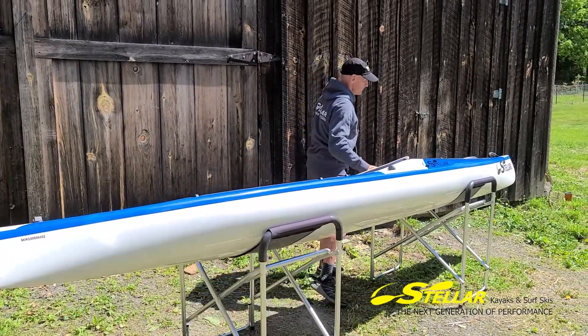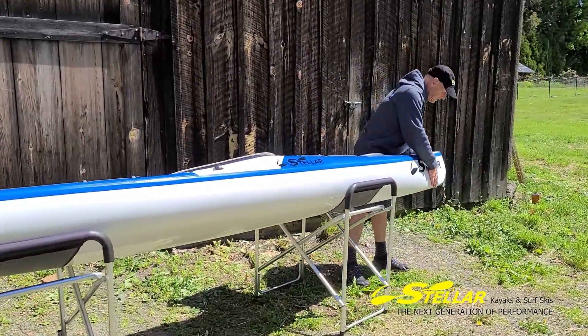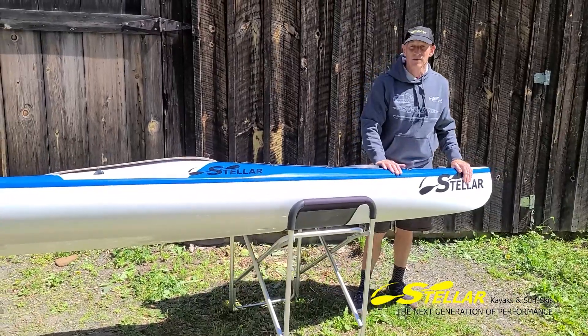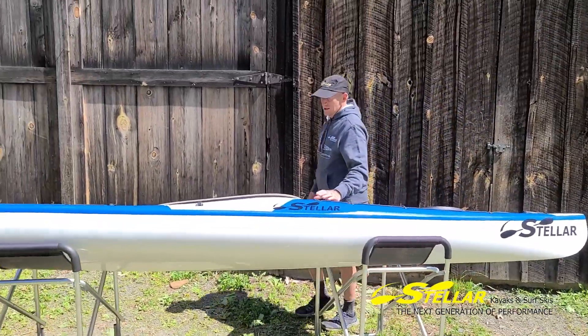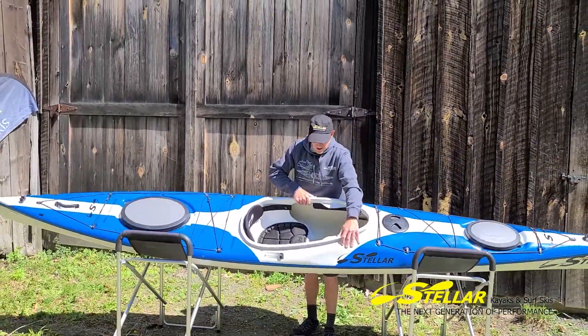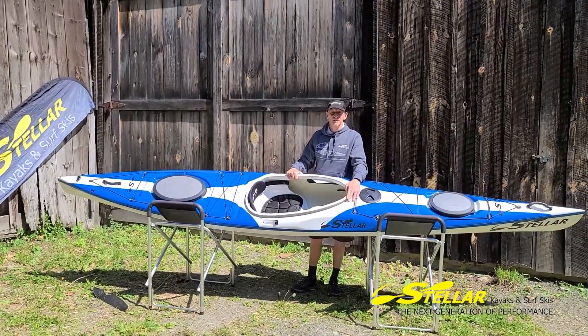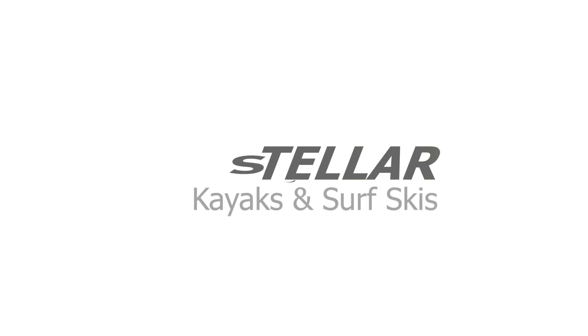Up in the bow there are a couple of little changes too — a little more volume through here overall, and we increased the waterline length a little bit to help with carrying capacity and make it a little more efficient. That's the Stellar S14 Generation 2: lightweight recreational touring.